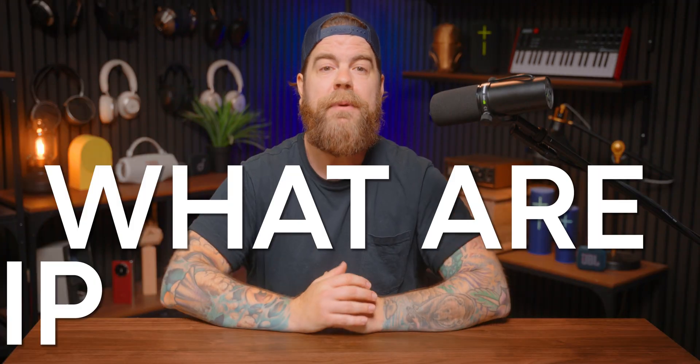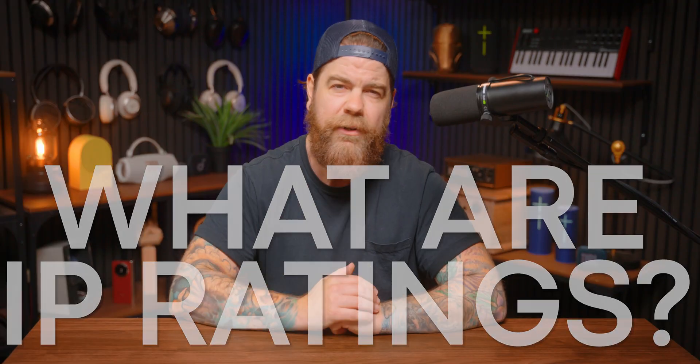You ever see IP67 or IPX4 on your earbuds or speaker box and think, cool, whatever that means? Those numbers could actually be the difference between your gear surviving a rainstorm or dying in your gym bag after a workout. Today we're breaking down IP ratings so you'll know exactly how dustproof and waterproof your gear really is, and how much protection you actually need.